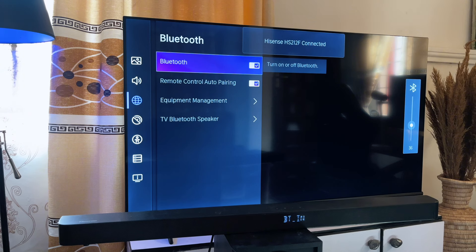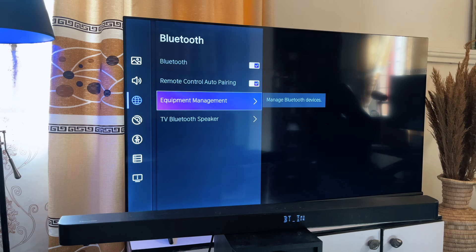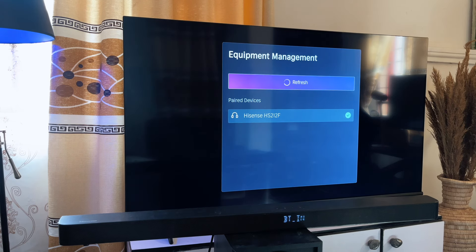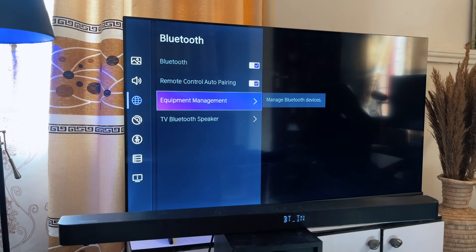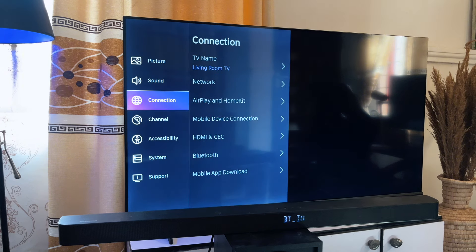My soundbar automatically connects to Bluetooth because it has connected before. But if yours does not connect, you just have to go to Equipment Management, refresh that section, and you'll see the available devices including your Hisense soundbar. You can see mine listed here — once you click it, it automatically connects.